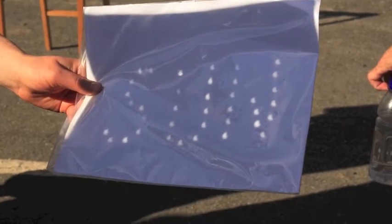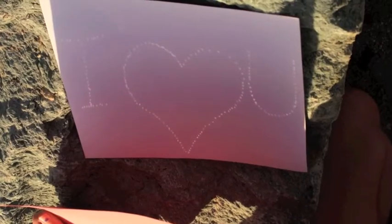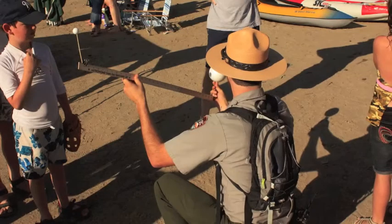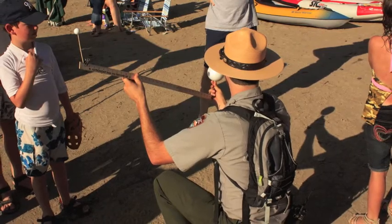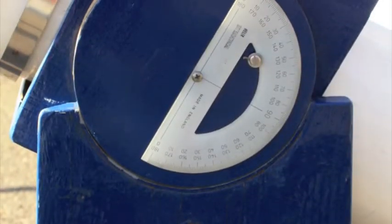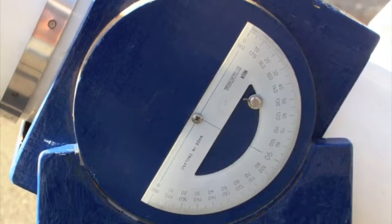Some people did some fun stuff with their pinhole cameras, a couple of good thoughts there. The Ranger showed how it all worked with a yardstick and a couple of globes. Some guys had to use duct tape and cardboard to be able to see their instruments, or calibrate them.